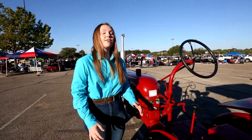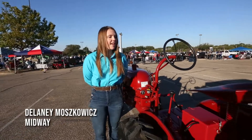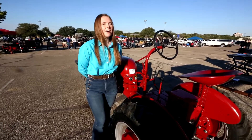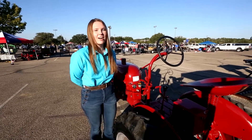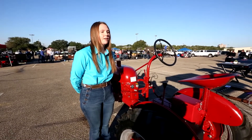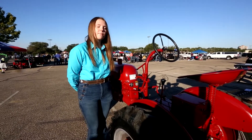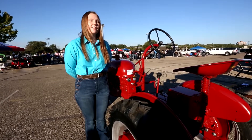This is my 1950 Farmall Cub. It took me about four months — it's a 10 horsepower. This is one of my last shows with this thing, and I'm very excited to come out and test my showmanship skills and show off all the work I've put into this tractor. The hardest thing is definitely just being able to find the time, because you have one calendar year. We started a little bit later, so we only had about four months to finish it.